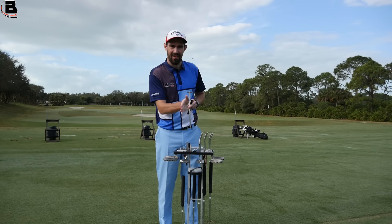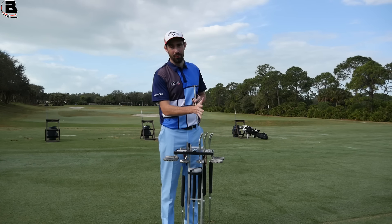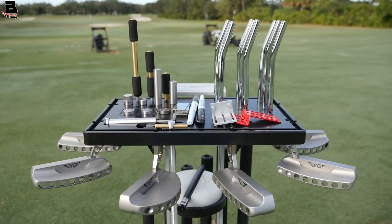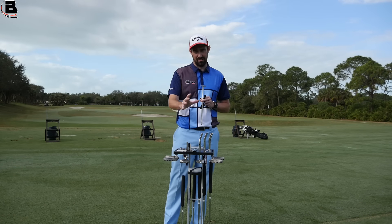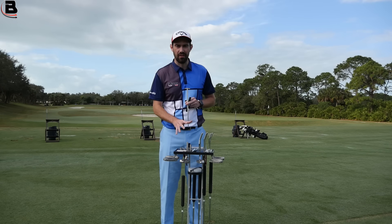So if you're looking at buying a new putter, having somebody you trust — whether that be your pro or a friend — looking behind you as you try these different models and saying which one do you actually align better with. Because I can assure you, the putter that you align better is going to be your friend. It's going to help you hole more putts, rather than the one you just pull off the shelf because you really like the look of it.